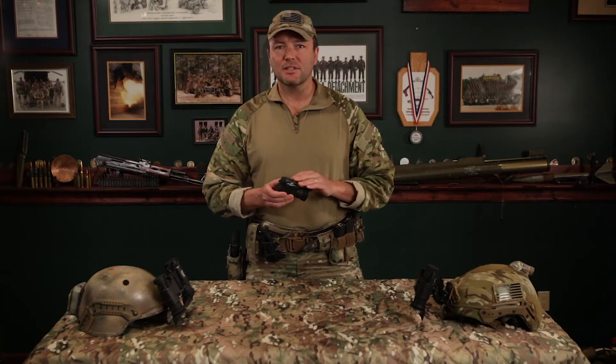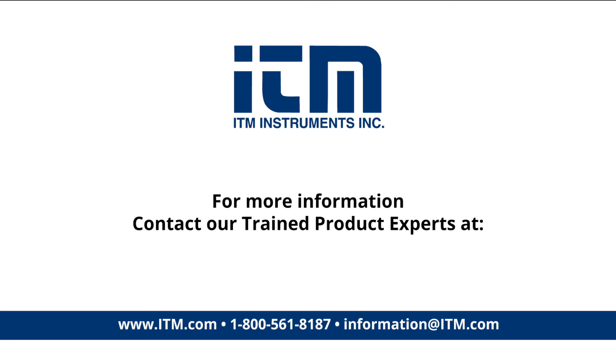The Breach Thermal Monocular by FLIR — hands down the best little thermal you'll ever use.